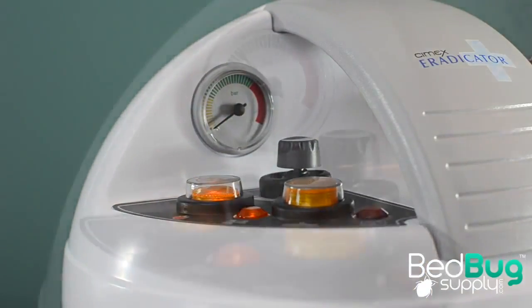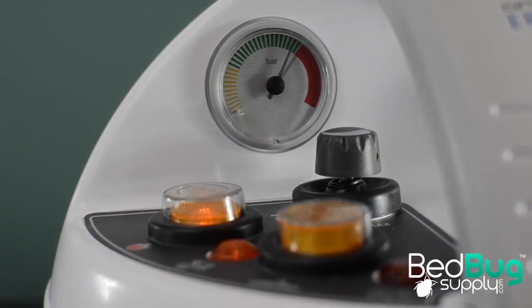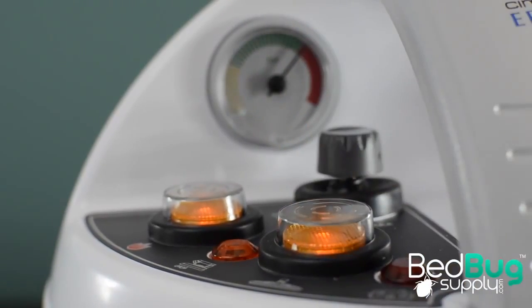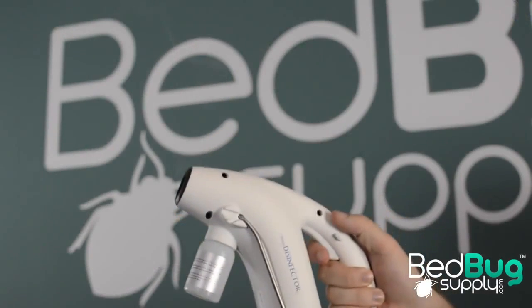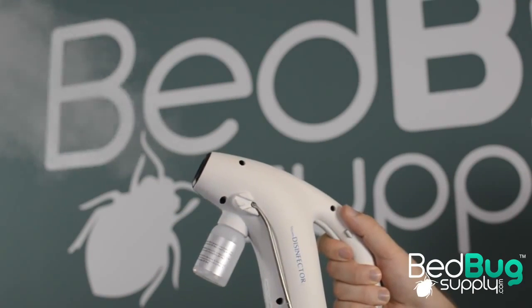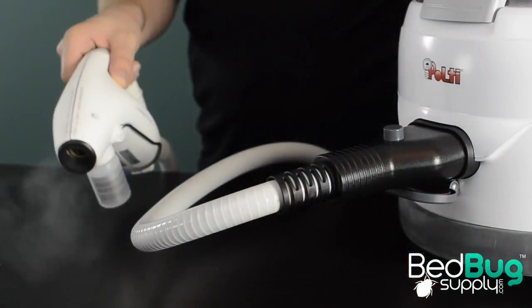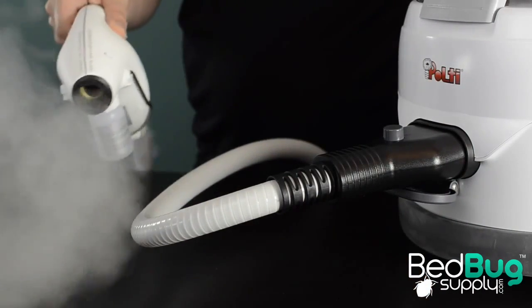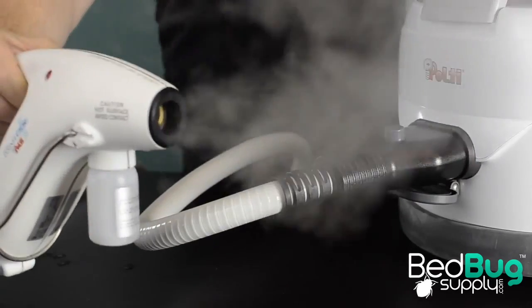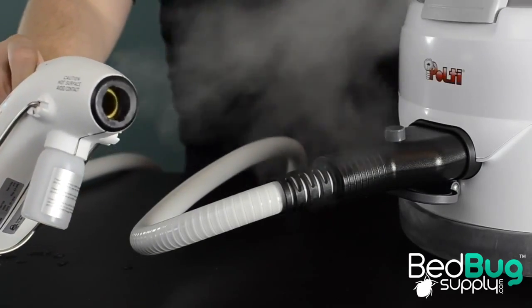Once the tank is at a boil and the pressure gauge is redlined, it's time to get steaming. The steam gun has a separate power button, which you can find next to the boiler power button. That's a little different, but so is the fact that the gun has its own electric heater. The steam output from the Eradicator is unlike anything we've seen before. Instead of a slow buildup and a narrow jet of wet steam, this gun starts dispersing a wide spray of dry vapor from the start. The secondary heating element in the gun is no joke, because even several inches away from the barrel, the steam is still extremely hot. That wide dispersal of vapor means that the risk of blowing bedbugs around instead of killing them in their place is virtually eliminated.